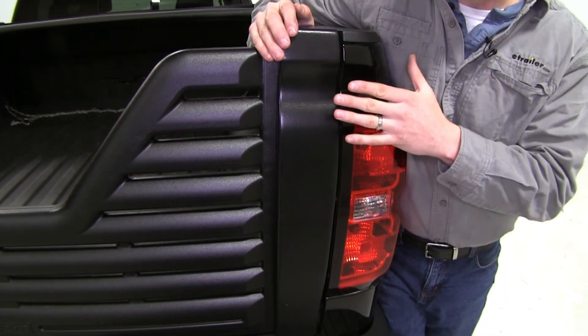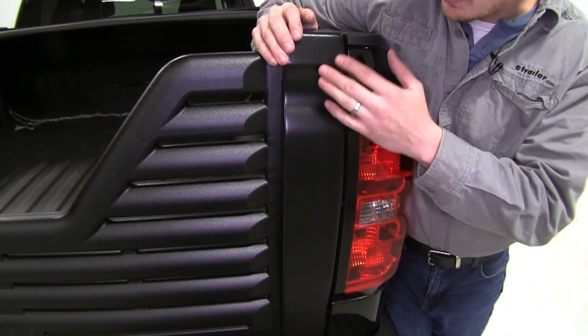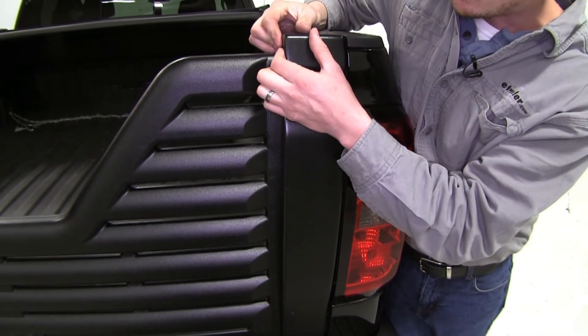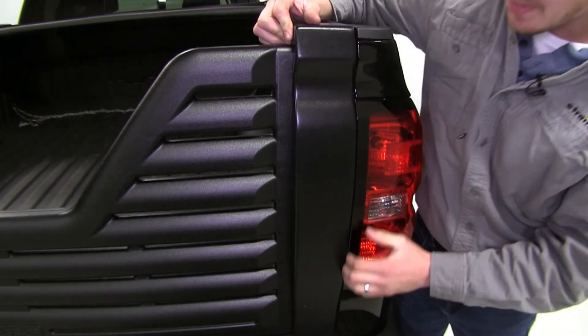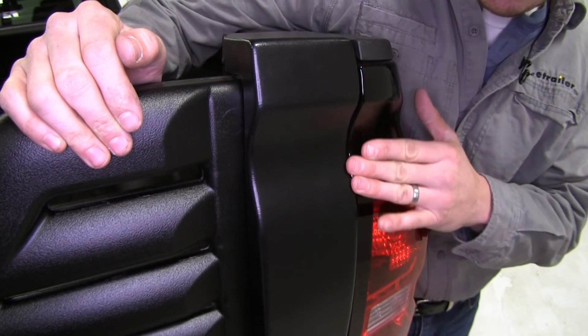Now we know it closes properly, but as you can see with the space here we've got a little bit of adjustment that we need to do with our cover. Since we didn't tighten these down all the way, we can actually just move it over on the top and on the bottom until it seals that up nicely. As you can see with that gap closed, it is contoured nicely.